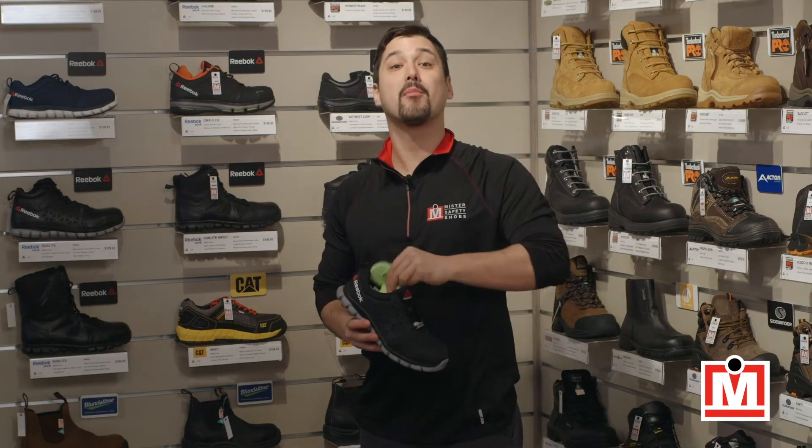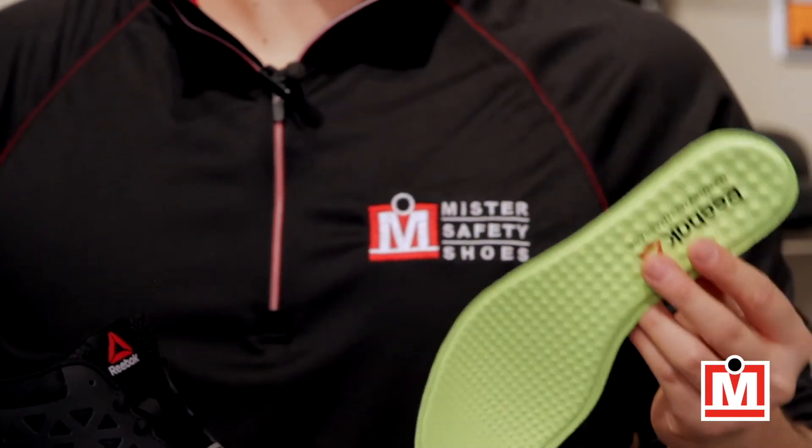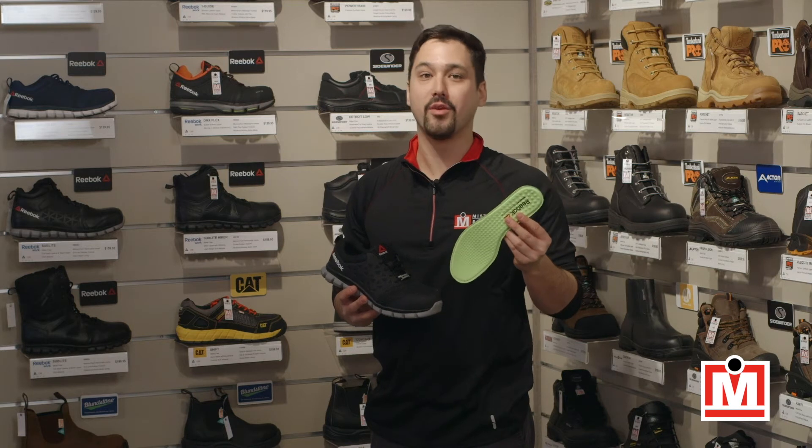Inside, there's a Memory Tech massage footbed, so you put them on, you wear them, and the cushioning contours to your feet. They really are your new best friend.